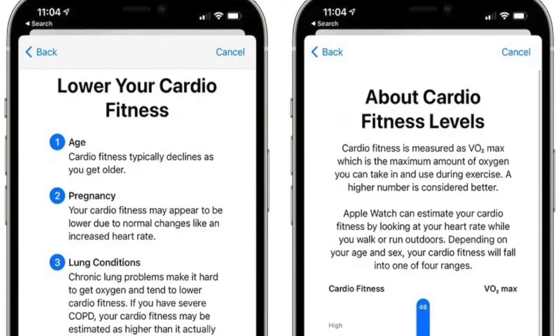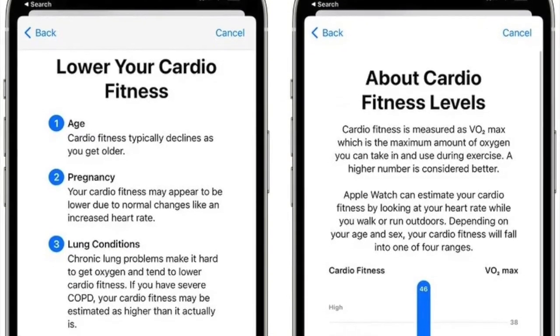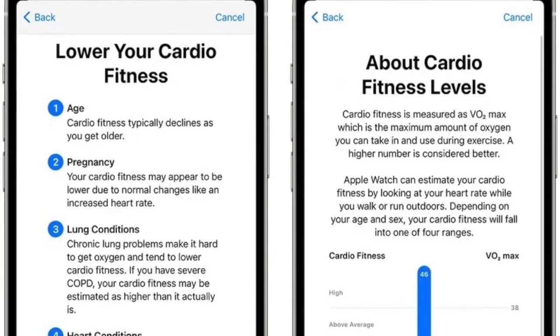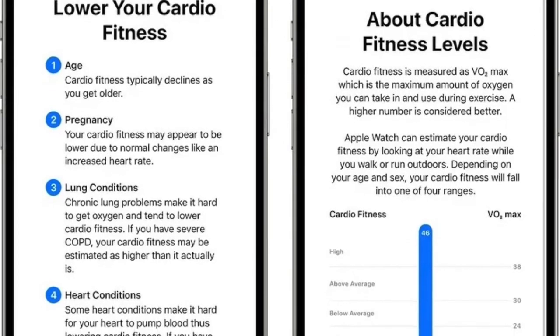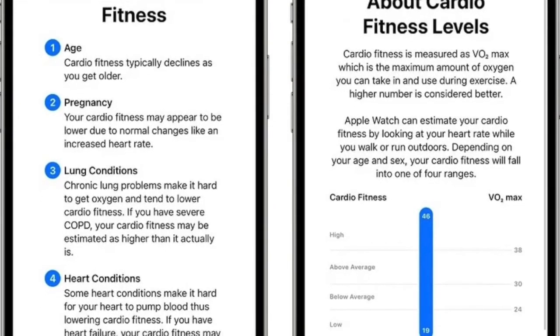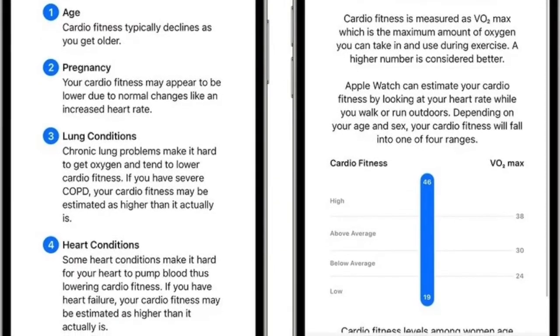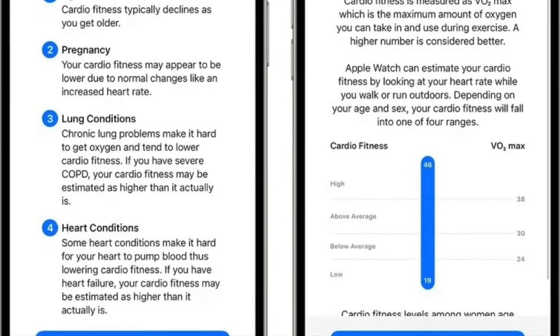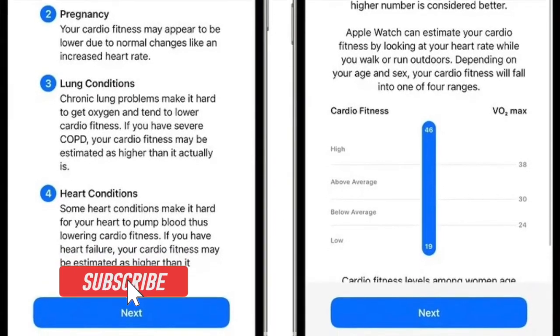Finally, tap Done to finish. Going forward, the smartwatch will take cardio fitness measurements during outdoor runs or walks, and the information will be aggregated inside the Health app. If cardio fitness levels fall too low and notifications are enabled, the Apple Watch will send alerts with suggestions on how to improve it.